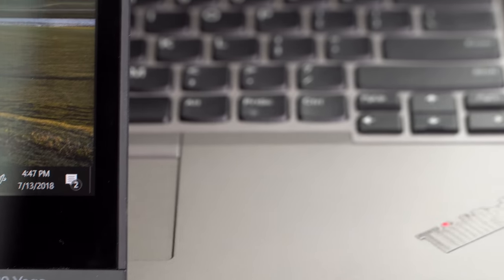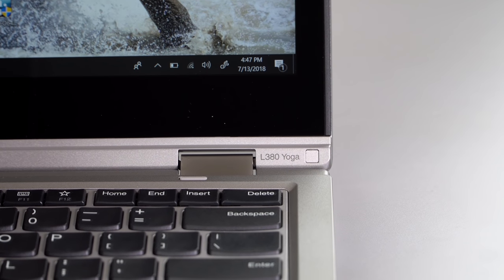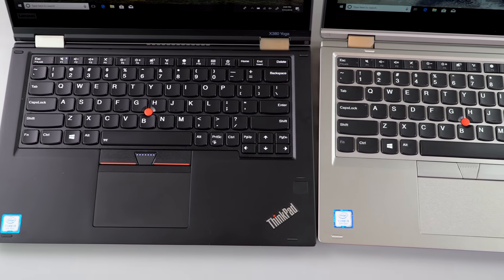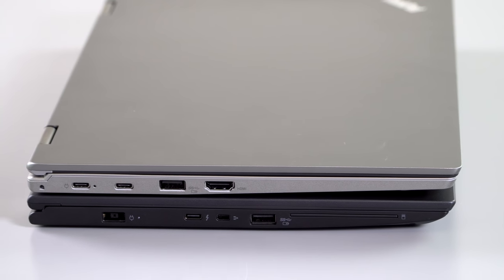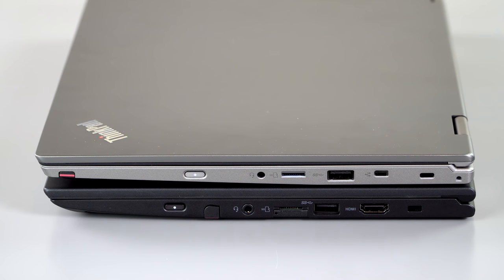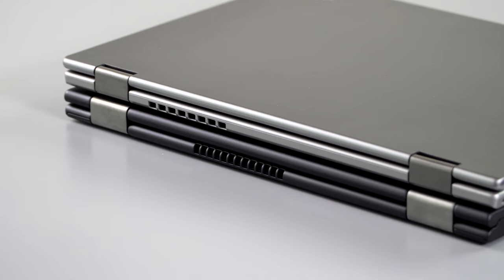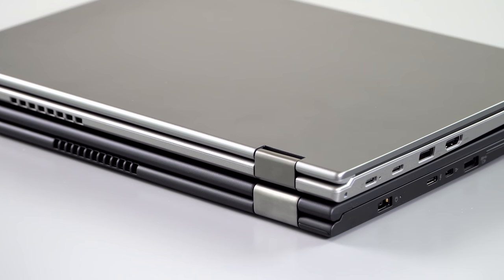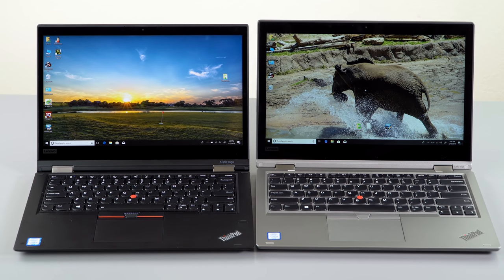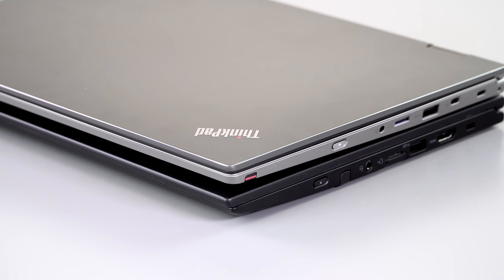There's also the ThinkPad L380 Yoga versus our X380 Yoga. That one starts at $850 and we're going to review it too — we have it in-house and I really like it for the price. What you're foregoing is Thunderbolt 3; it has USB-C but no Thunderbolt 3, and it tops out at a Core i5. Where the L series pulls ahead is it still has two RAM slots, so you can go up to 32 gigs of RAM, versus the 16 gig maximum on the X380 Yoga. It's cheaper but heavier — 3.44 pounds versus 3.08, which is about 1.56 versus 1.4 kilograms.